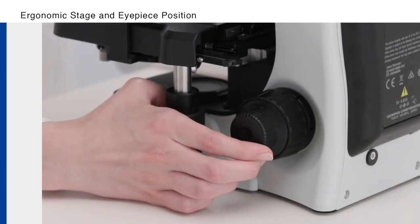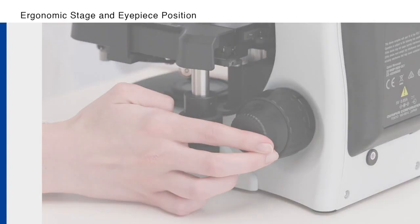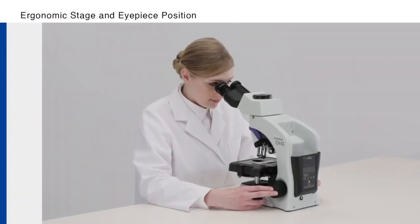In addition, the stage knob is located close to the focusing knob, so users can control the XYZ movement with just one hand. These features save time and help reduce user fatigue.